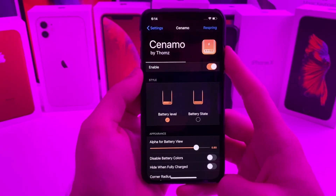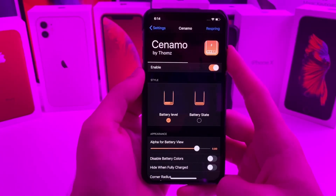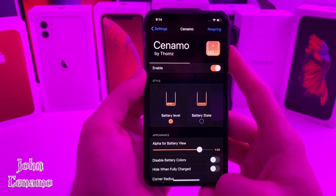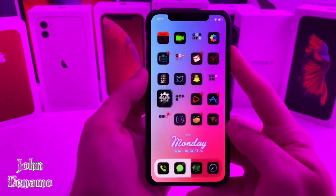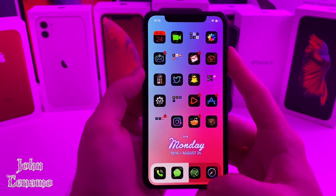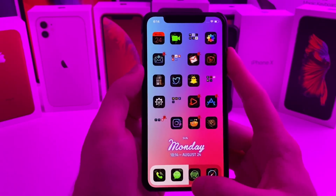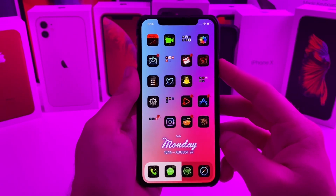This next one I have for you guys is called Cinemo. What this allows you to do is it basically turns your dock into a battery percentage indicator. So as you can see, my dock is kind of half full right now because I have 54% battery.